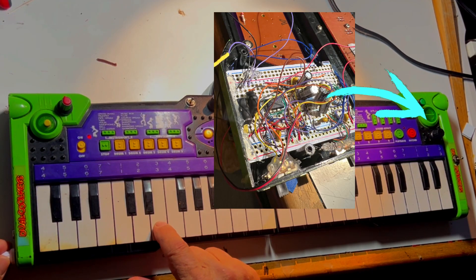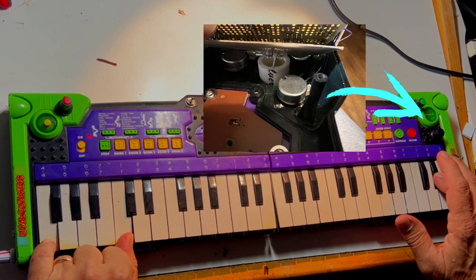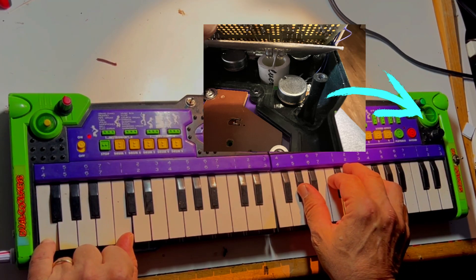I went ahead and installed two 555 timers to strobe various points along the bus. Each have their own speed control knob and are activated by jumping the two different color wires into the matrix to the right of the middle yellow area.